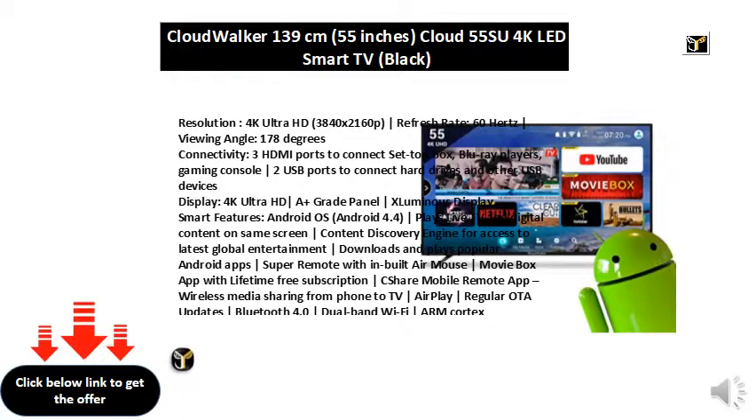Display: 4K Ultra HD and Grade Panel X Luminous Display.